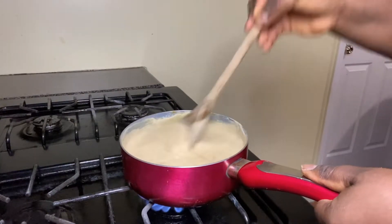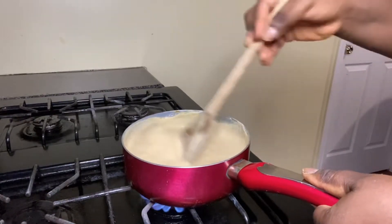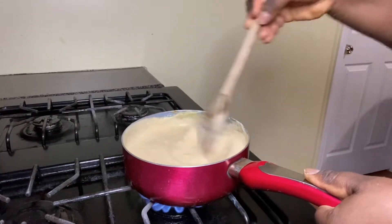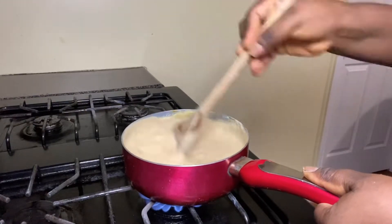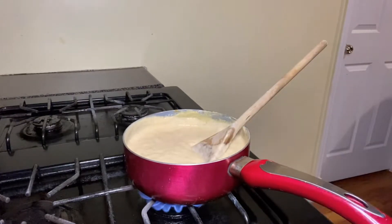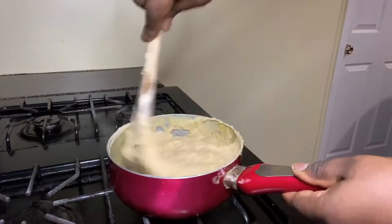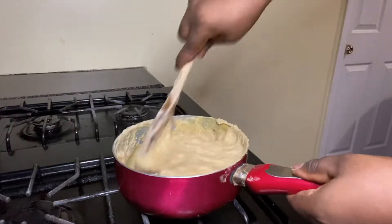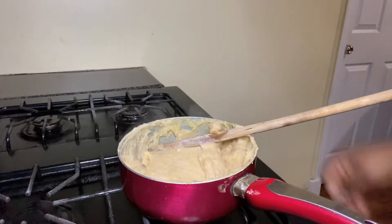It's going to keep getting thicker. You'll know your unripe plantain swallow is ready when it becomes stretchy — that is when you know it's done. If it's not stretchy, it's not ready yet. Just keep stirring. You can see it's becoming stretchy, but keep stirring until you reach the right stretchiness. You can also tell there are no lumps in it.